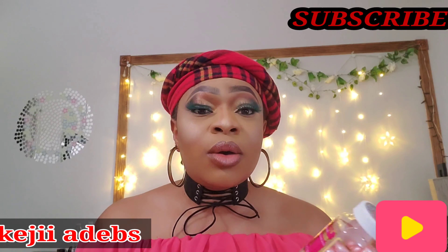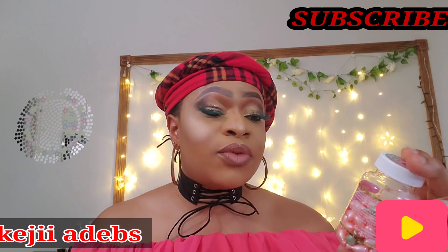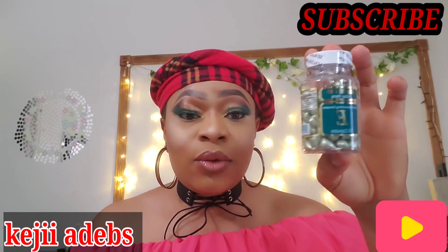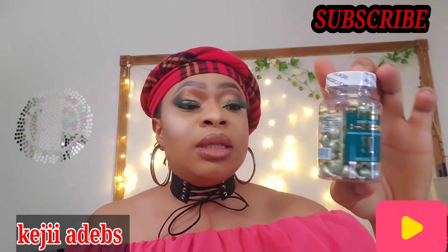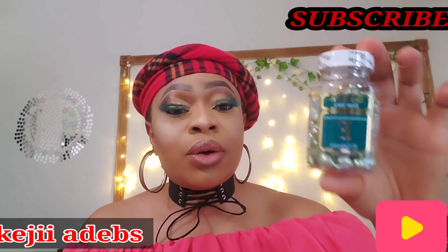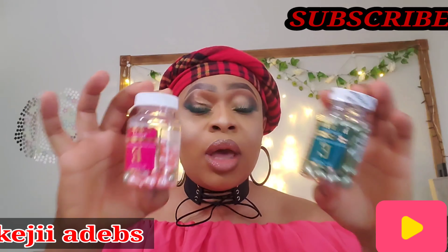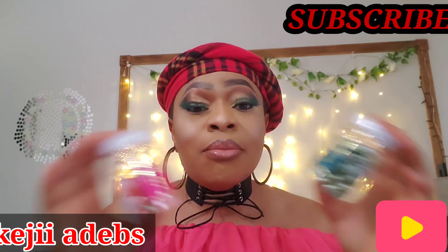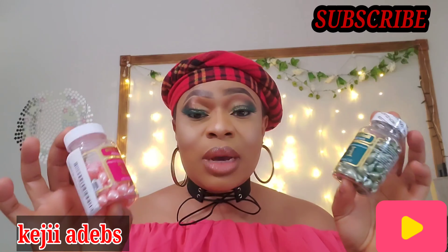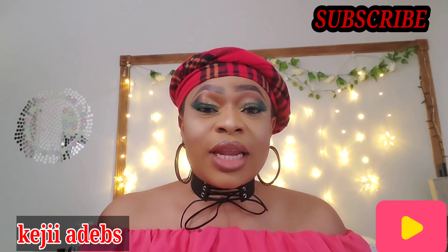The vitamin E oil comes in different varieties — this one is the avocado and it comes in this pink color, and this one is the aloe vera which comes in a green color. These are the two that I have at home and I mix and match with whichever I wish to use. Each one is also under five dollars.